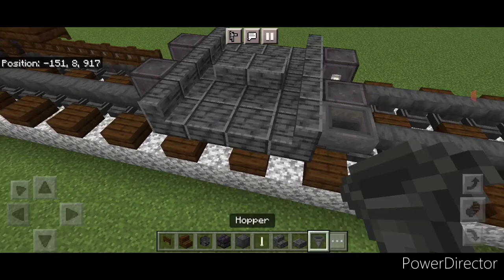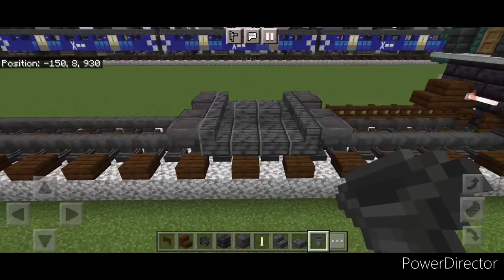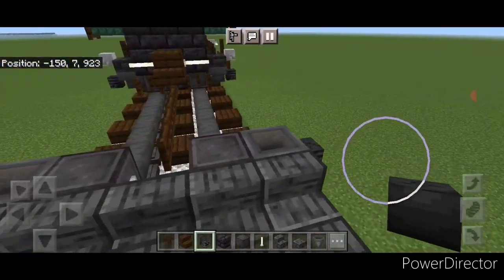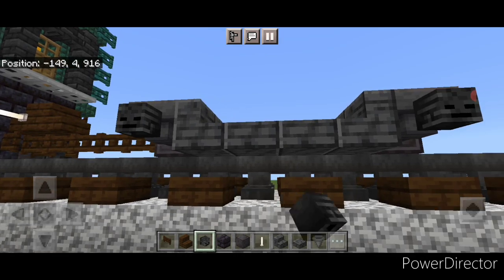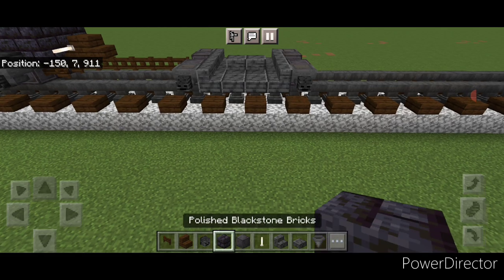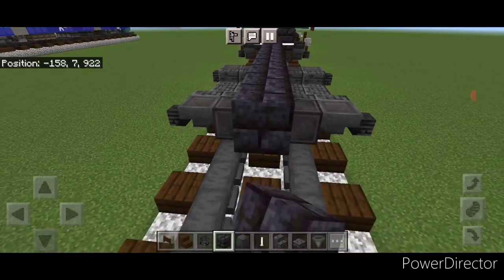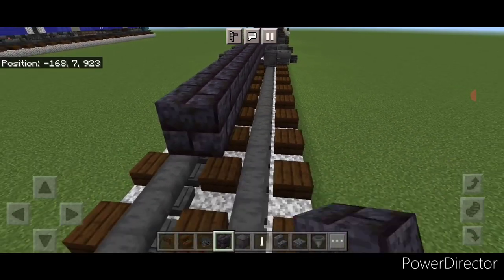Come through and put a hopper on the side of all four of these wheels. Then crouch and put a wither skeleton skull on the side of all four of these hoppers. Take polished blackstone brick block and come on this second layer in the center. Come right off this coupler and do a line coming down the middle on the second layer — that's going to be a total of 40 blocks long.